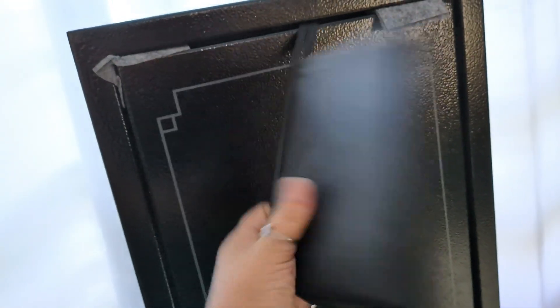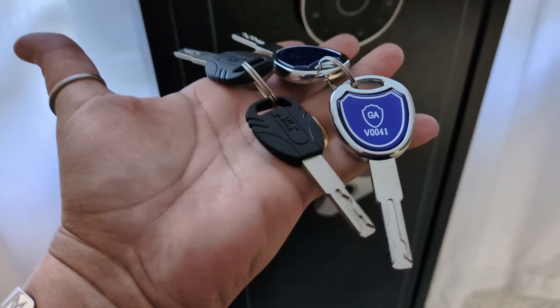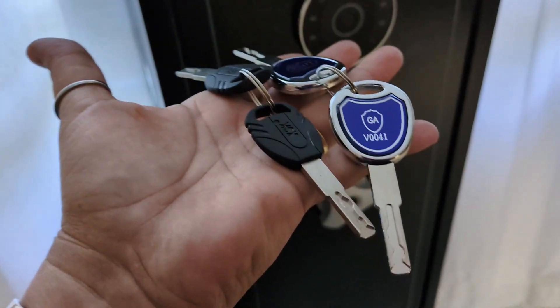In here is going to be your accessories like your instructions. Look at the keys — they're so fancy. They're really light though; they're like plastic.